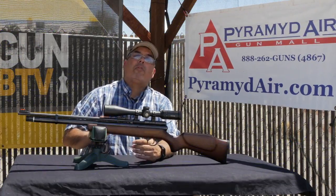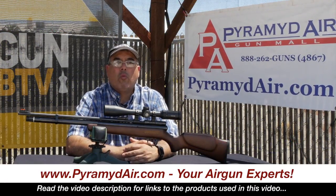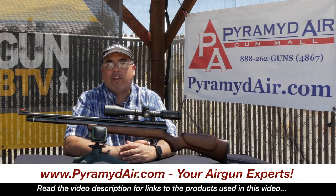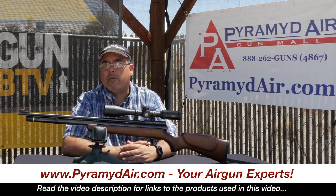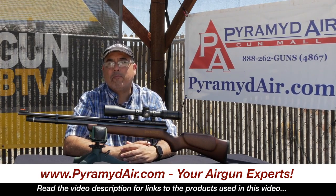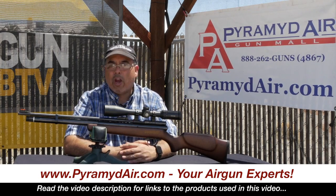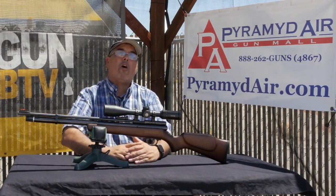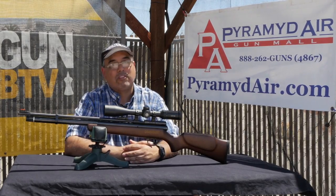I'd like to take a moment to thank Pyramid Air for sponsoring Airgun Web and these videos. When you're looking for your next air gun or your next batch of air gun supplies, please do so at www.pyramidair.com and be sure to let them know that Rick sent you their way. And when you're looking for real world air gun reviews, come here to Airgun Web where we tell you the facts, not fluff. My name is Rick Kutzer with Airgun Web. Thanks for watching.